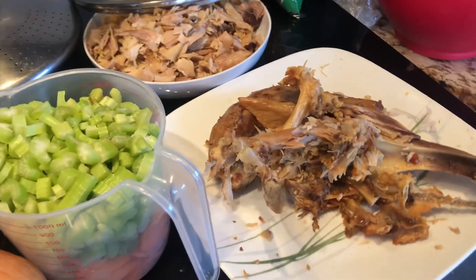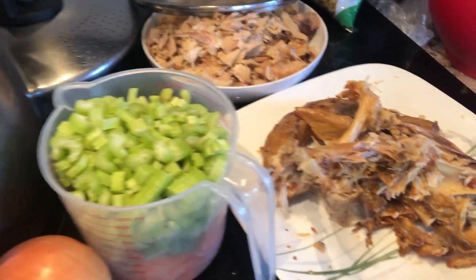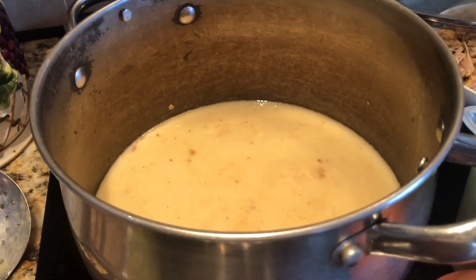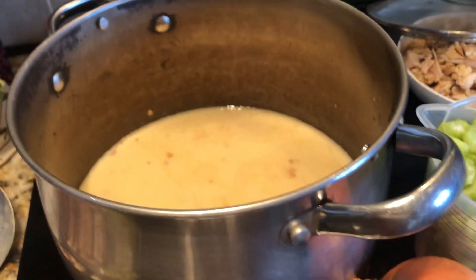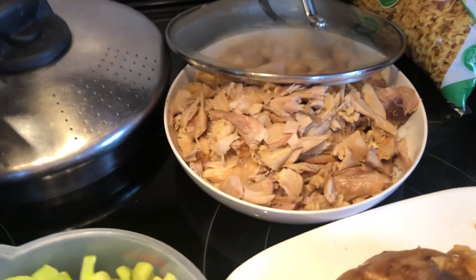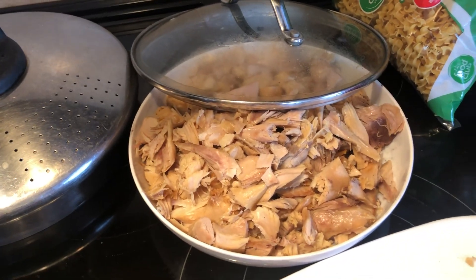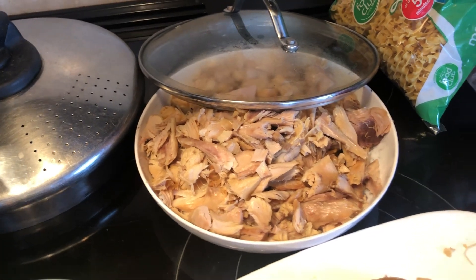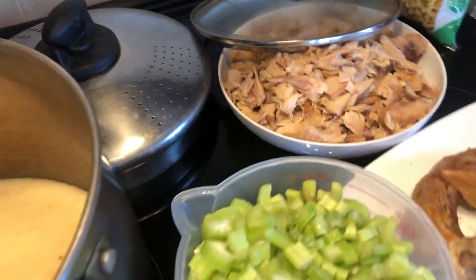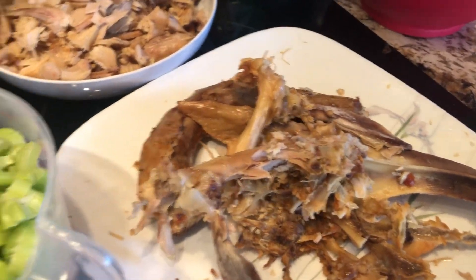They would take the turkey carcass and break it in two so it would fit in the pot. You put the water in there and you boil it for an hour or so. Did you know that there is this much meat left on a carcass that you can take off, cut up, and use it for your soup? And it has the best flavor because you're boiling the bones.